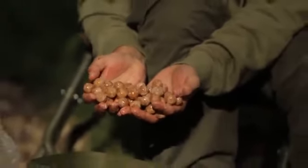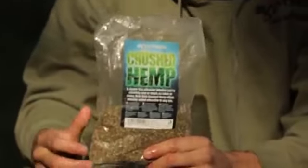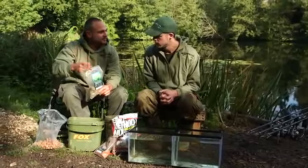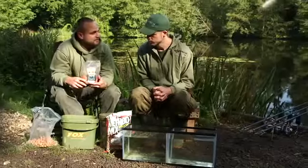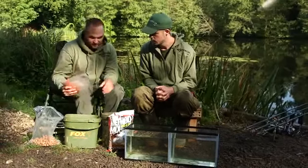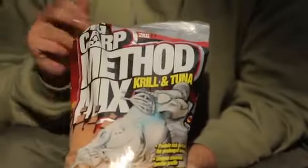Now you can see it's milky and a little bit sticky — they look awesome. Next I add crushed hemp: it's nice and light, tiny little bits that float up and down in the water layer, causing a bit more activity. Then I add the salmon fry crumb — another additive I've done really well on, used in stick mixes. It's oily too, which partners up well with the chilli. This is the key ingredient: the krill and tuna groundbait.